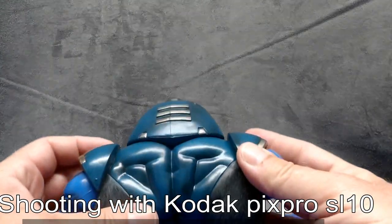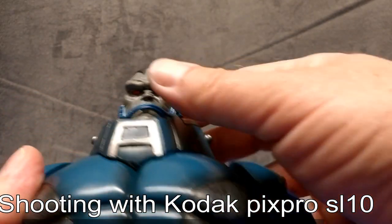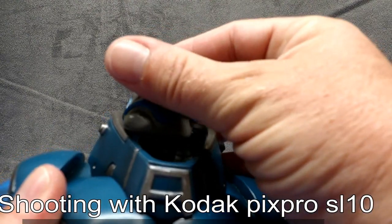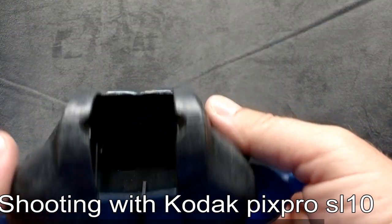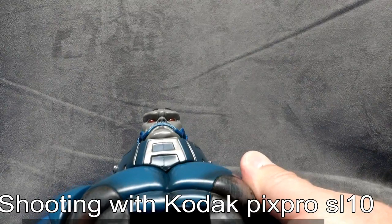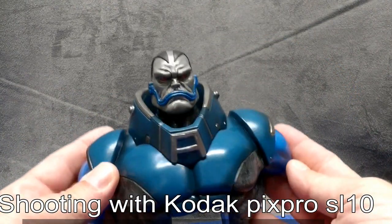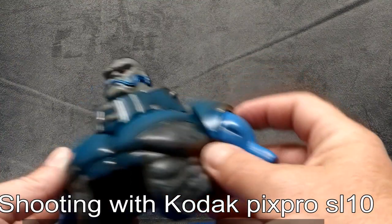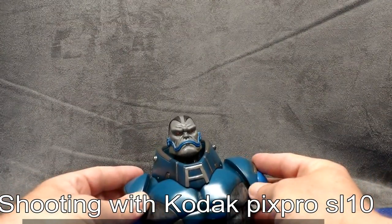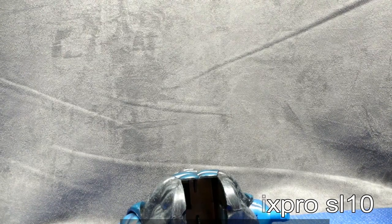Basically I'm just moving this around — the same thing I would be doing if I was doing a figure review. We're just going to check the video quality. In the next clip you'll see I'll be back on my regular video device, which is my smartphone. The idea is to see if this is actually usable at all before I decide to just pitch it or give it to somebody.